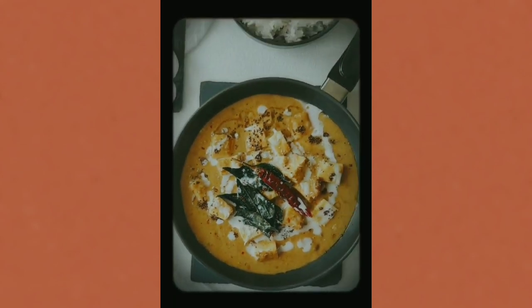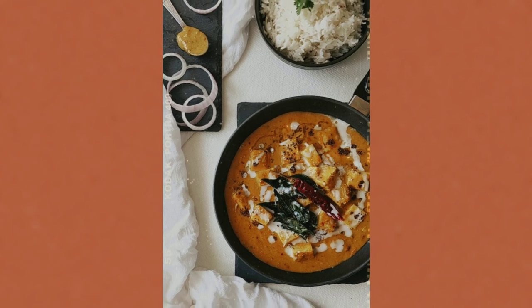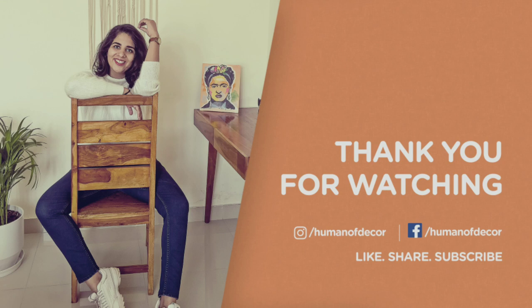If you like this recipe, please try it and tell me in the comment section which recipe you want to see next. Until then, stay safe and keep cooking.